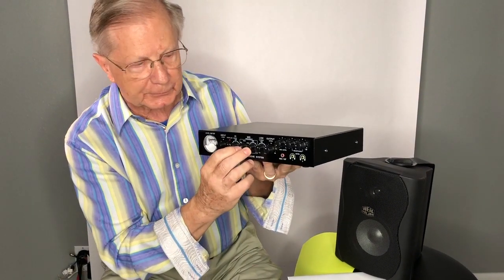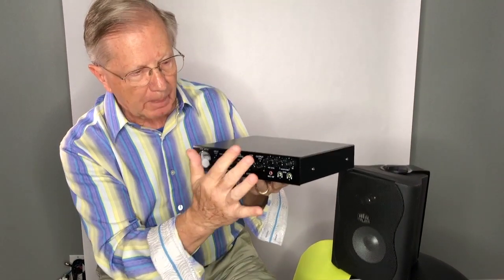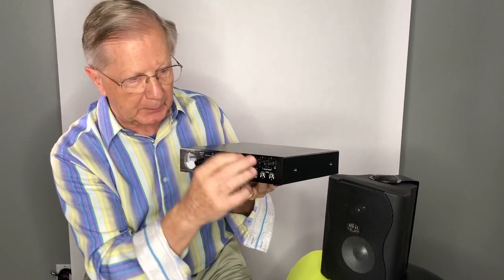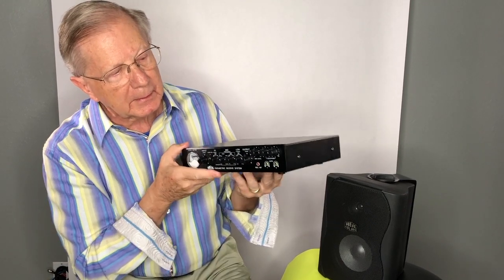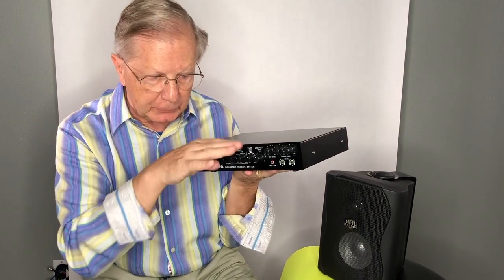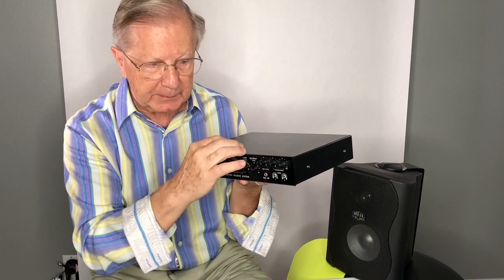So we have two controls on the parametric side. This also has two headphone amplifiers — they're not just a Y-cord. There are two separate amplifiers, so the operator and the logger can both be connected at the same time, and they do get the equalization. Plugging in the phones does not disconnect the speaker.